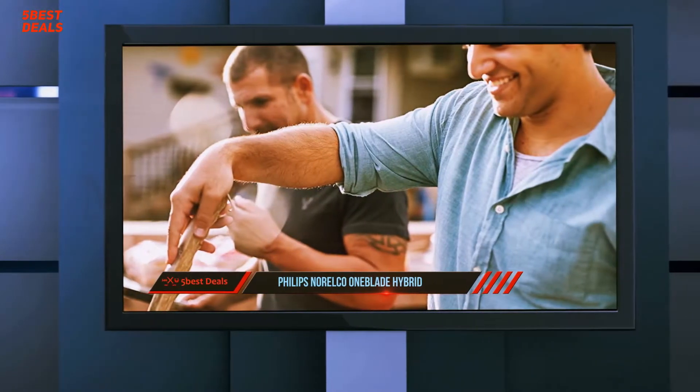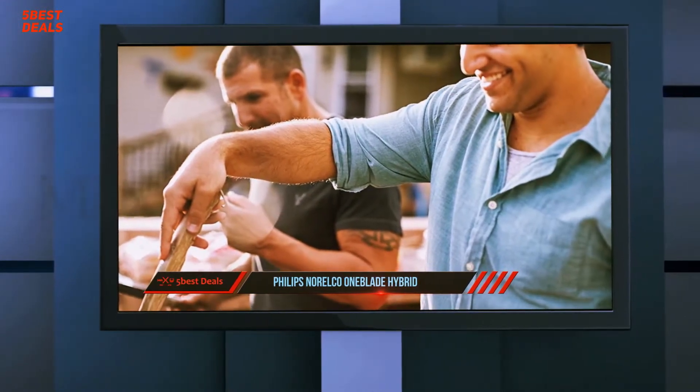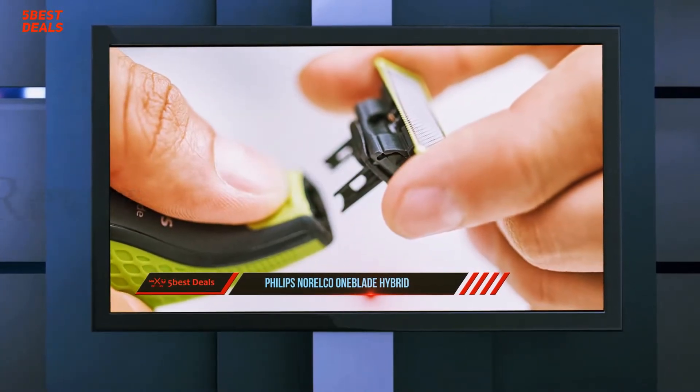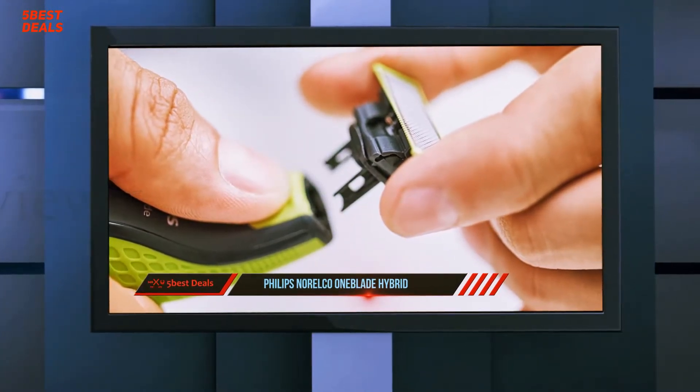The Philips Norelco One Blade is a revolutionary new electric grooming technology designed for men who wear facial styles, beards, or stubble. One Blade trims, edges, and shaves any length of hair.